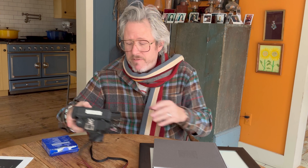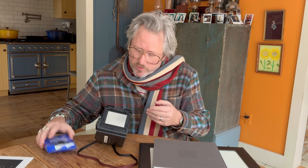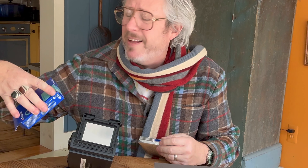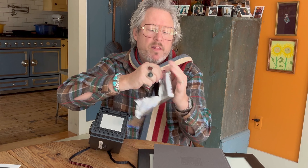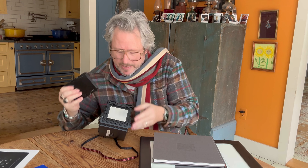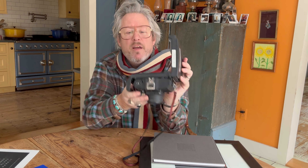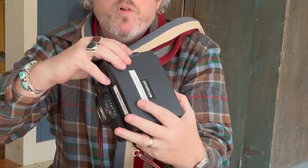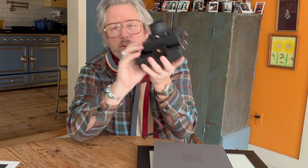Let's talk about loading the film. I have no idea if this film is even going to work — it's from 2006, but it has been in the fridge, so we have a chance. This is a kind of pad you pull on here. You load it in just like that, make sure all the little white end tabs are not caught, close it, lock it, and then pull on the block — now you're ready to shoot.